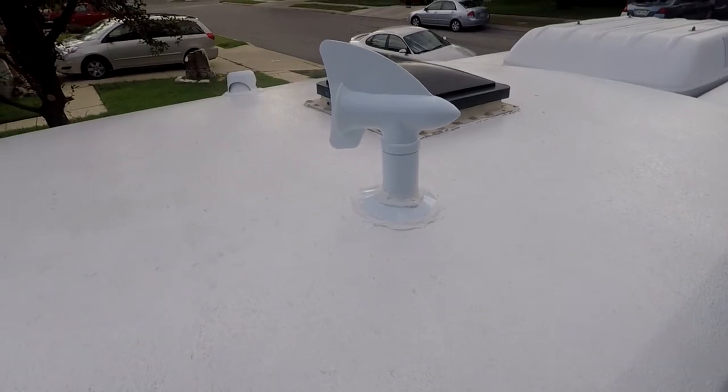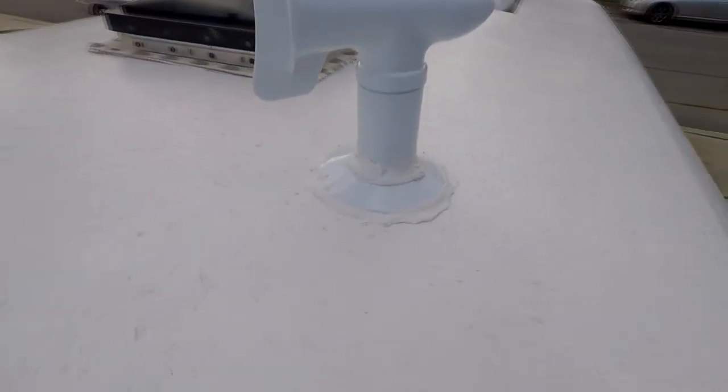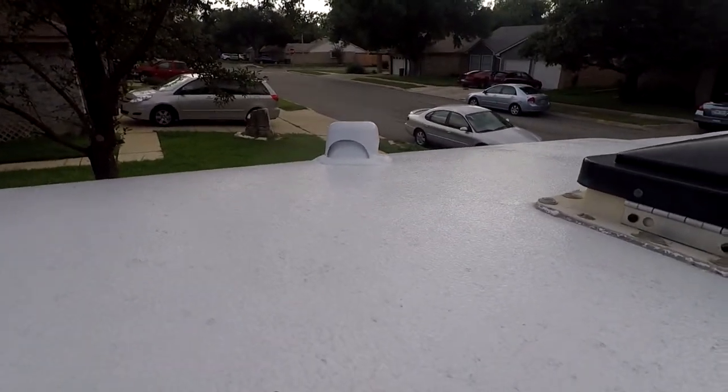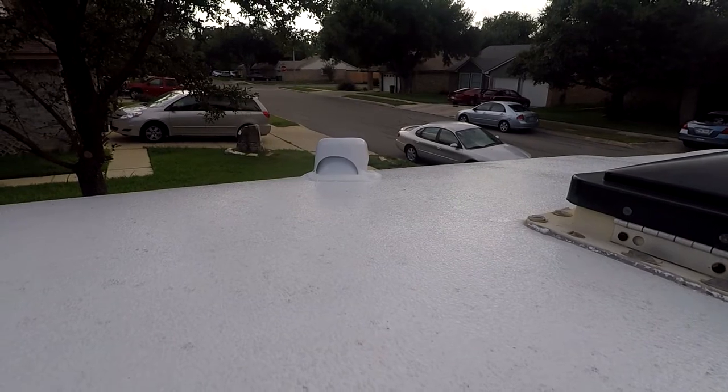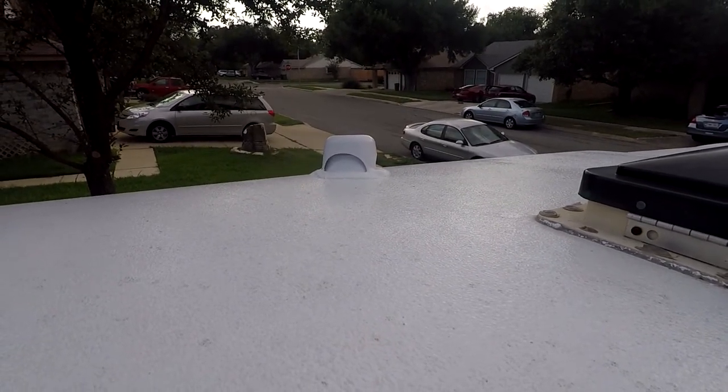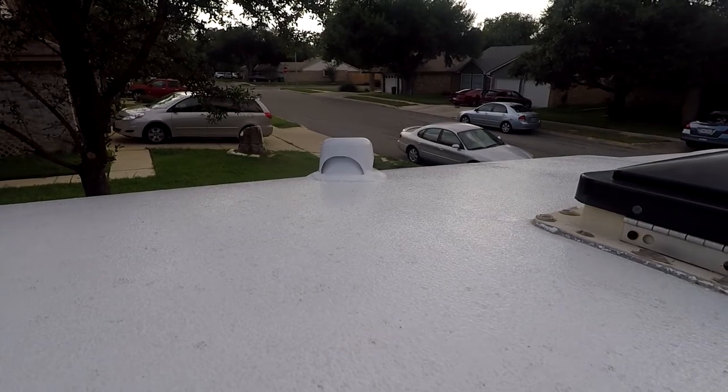I just wanted to show you the final product. We're done on both sides. As you can see, with the self-leveling sealant, it actually looks pretty darn good — even for someone who doesn't do a great job caulking.